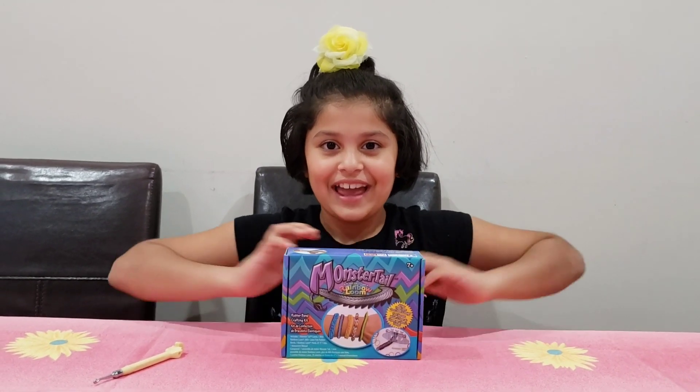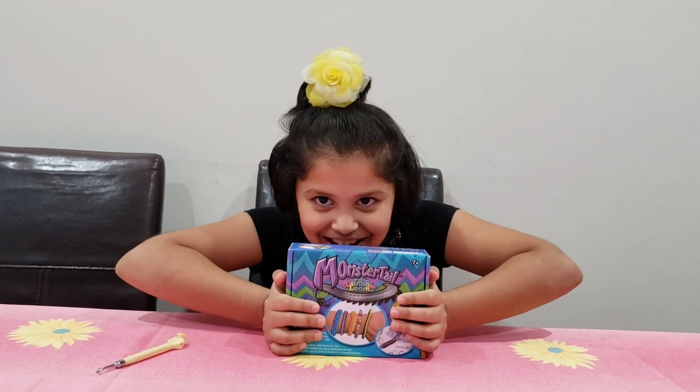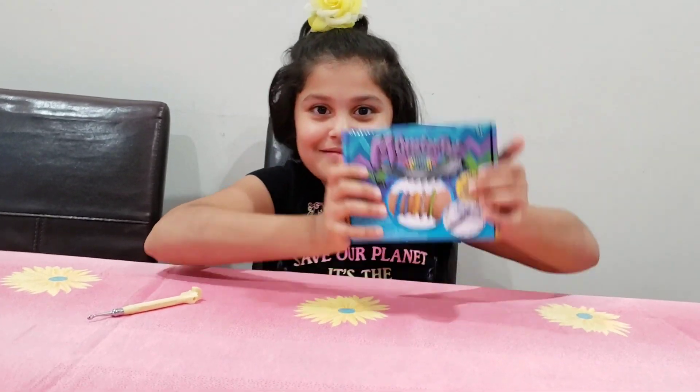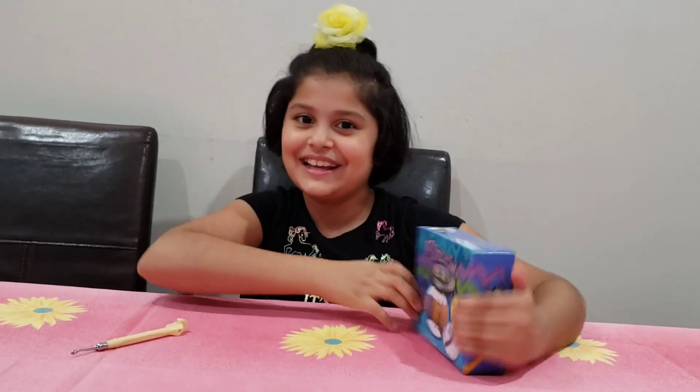Hi everyone, it's me, Ari, and guess what? I am back with the Rain Balloon, and with this new Rain Balloon Monster Tail! Woohoo!